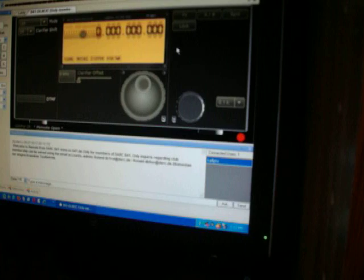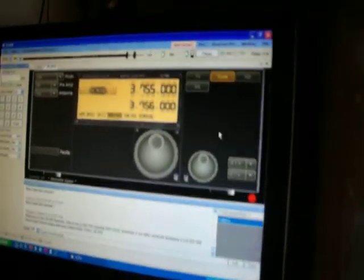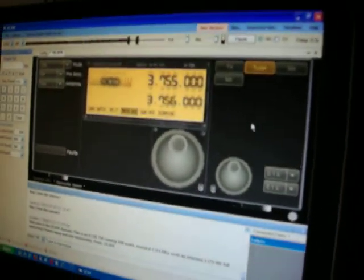There are other links and other receivers on here that you can get into. It lets you click on the clubs where you can receive stations that you don't have to be a club member to get into. And RX only if you just want to receive only, or TX if you want to transmit. And then they've got the club only option. You do have to ask for permission to tune before you can tune the transceiver.